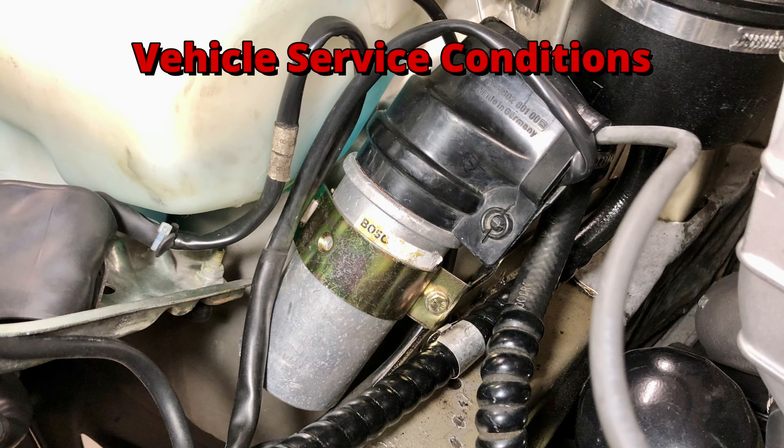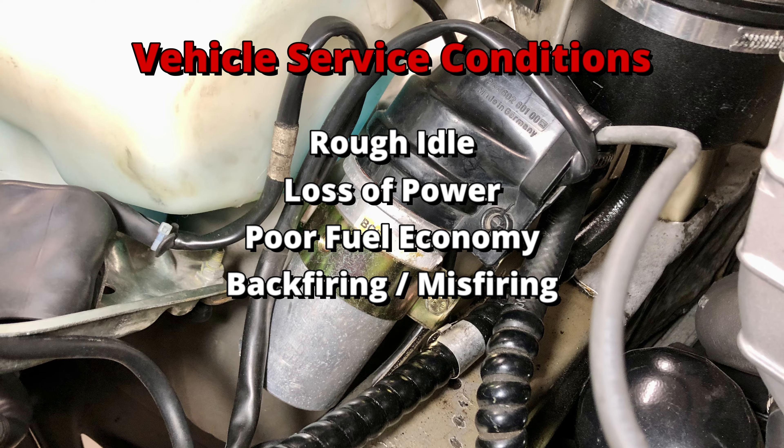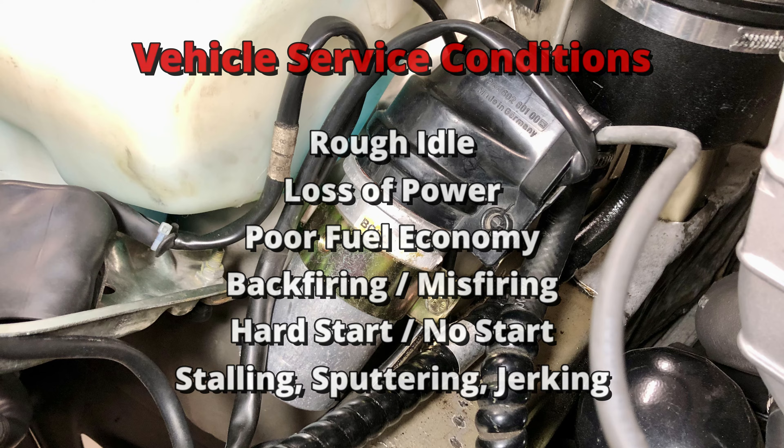Some signs that you may have a failing ignition coil include a rough idle, a noticeable loss in engine power, poor fuel economy, sudden backfiring or engine misfires, a hard start or no start condition, and stalling, sputtering or jerking.